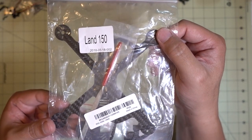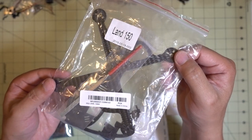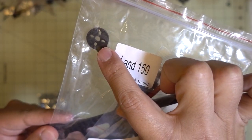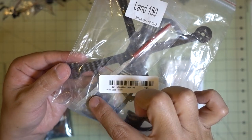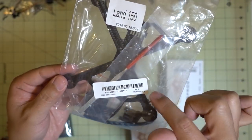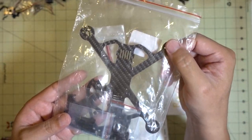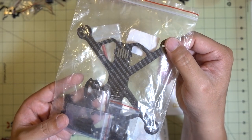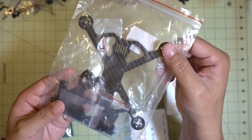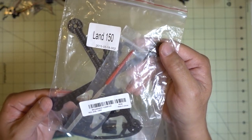I picked up this three-inch frame kit - the Land 150, which is 150mm motor-to-motor. It's an interesting-looking frame for three-inch props with 9mm and 12mm hole patterns. Interestingly, it comes with a file so you can file down the edges if they're too sharp. I'll probably go with 1304, 1404, or 1306 motors on this one. If you're interested in this build, let me know in the comments.